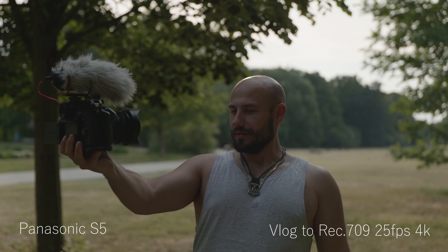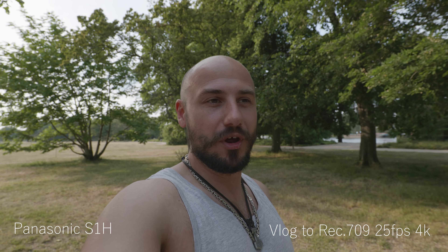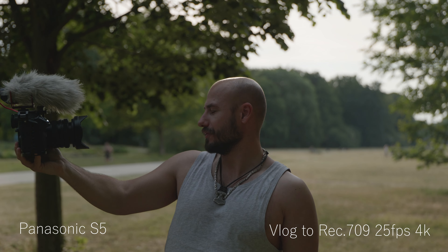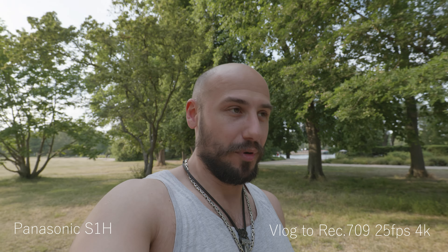Ladies and gentlemen, it's a pretty interesting test. We have two cameras here which are, in my opinion, very good. Both cameras are known to have perfectly good dynamic range — that's the Lumix S5 and the Lumix S1H. I purchased the Lumix S5 because of the amazing dynamic range and low light capabilities. Then I purchased the Lumix S1H because of even better dynamic range and even better low light capabilities and some other reasons.